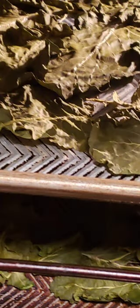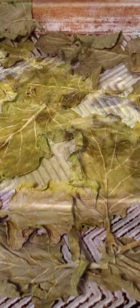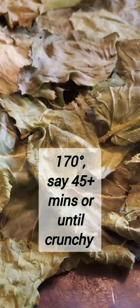All you have to do is go out, collect your leaves, clean them, dry them with a towel, put them into the oven at a very low temperature — 170 degrees or less if you have it. Don't let them turn too dark. You just want them nice and cooked and dry.